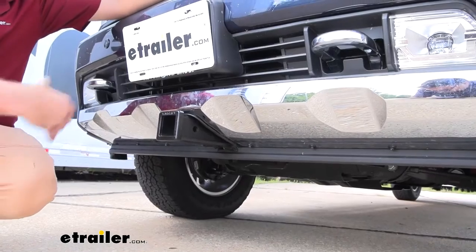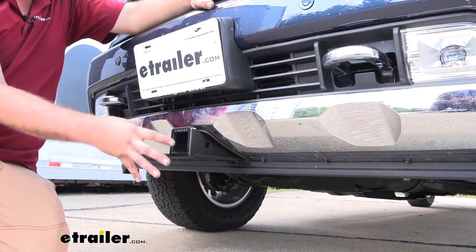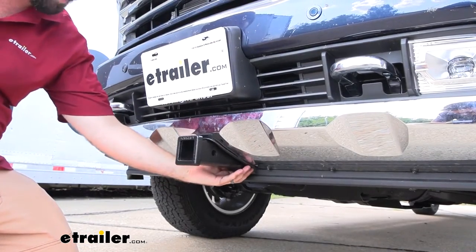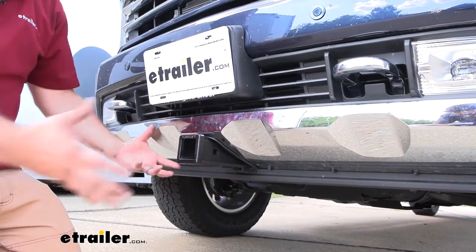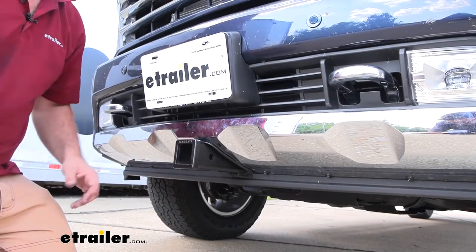This is what the front hitch is going to look like when it's installed, and it does require some trimming to get this nice clean look. It sits really well on the front bumper, and the recommendations for cutting are done nicely. You still have the air dam that goes under, so it looks really factory almost, and it protrudes just a little bit — just enough to get your accessories in without looking too unsightly.